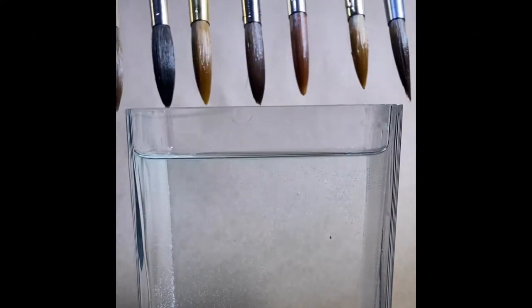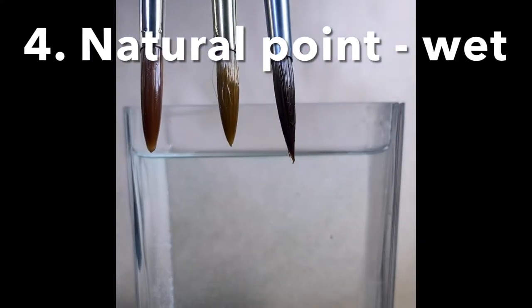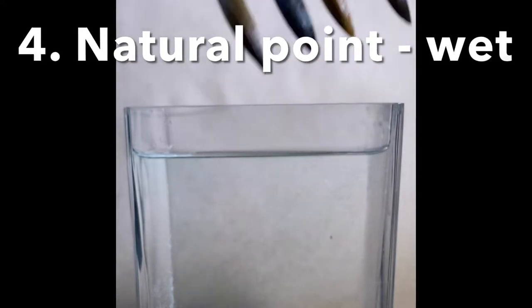The second brush is the Da Vinci Castaneo. The brush that came to the finest, longest point is the Princeton Aqua Elite, and we'll give all these points a proper testing.